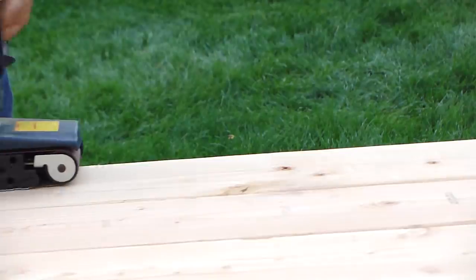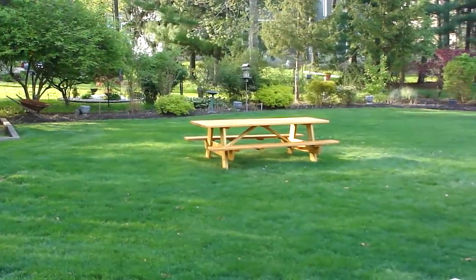Some sanding and weatherproofing and then it's all done. This table will comfortably hold ten people.